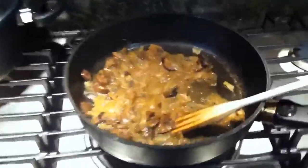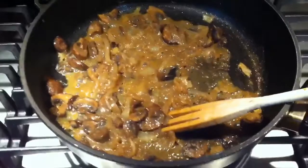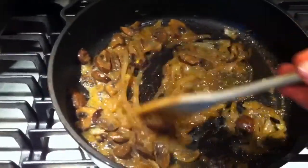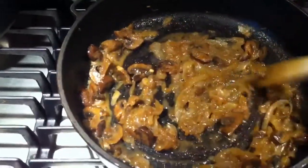So while our potatoes are cooking — and I could have done this outside — I am making a sautéed onion and mushroom topping.